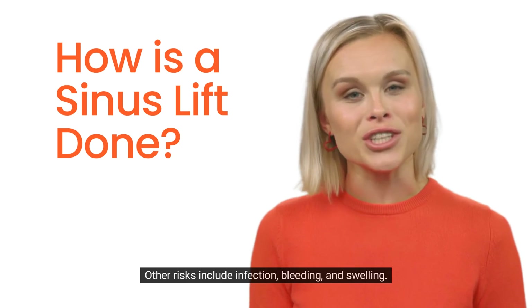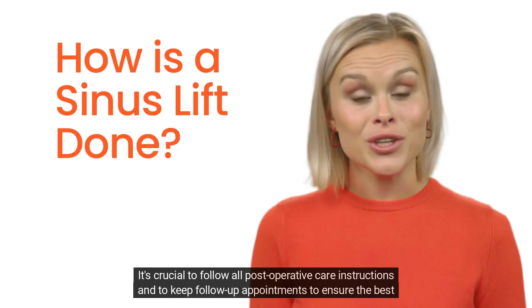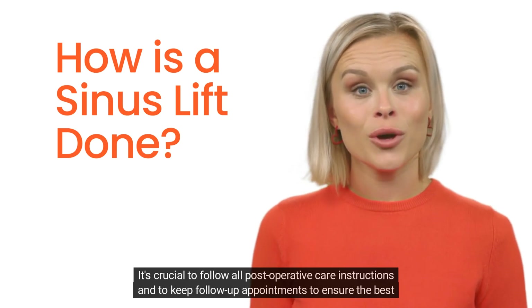Other risks include infection, bleeding, and swelling. It is crucial to follow all postoperative care instructions and to keep follow-up appointments to ensure the best outcome.